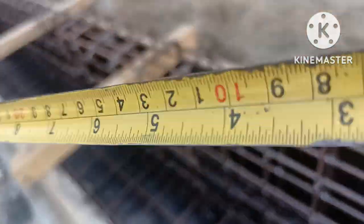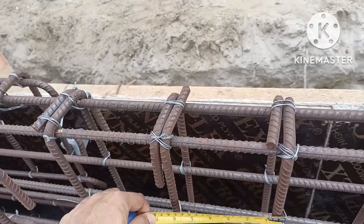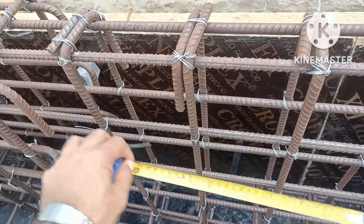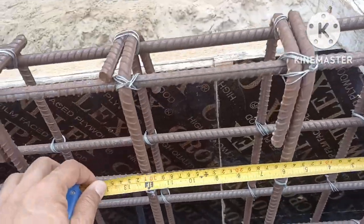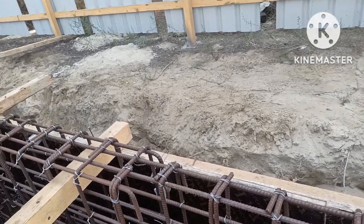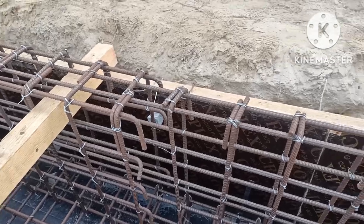Now the beam steel — I will briefly cover the beam steel. The stirrups spacing is: 50mm, then 30mm, then 450mm, meaning each ring center to center is 150mm.